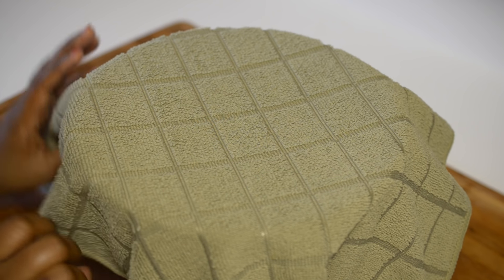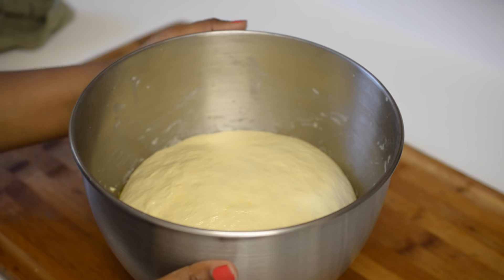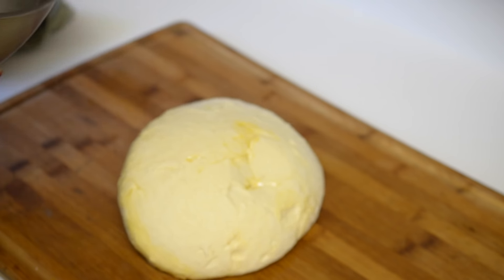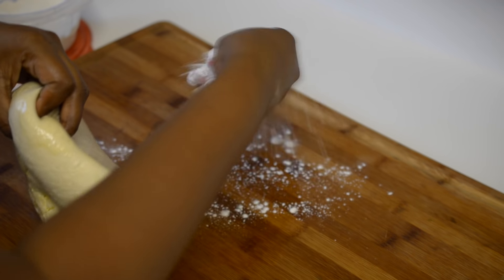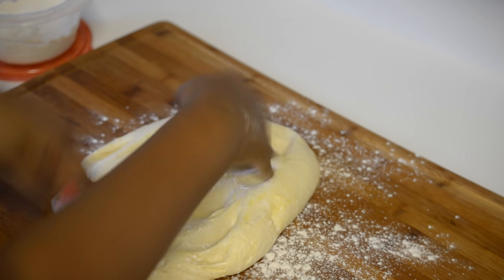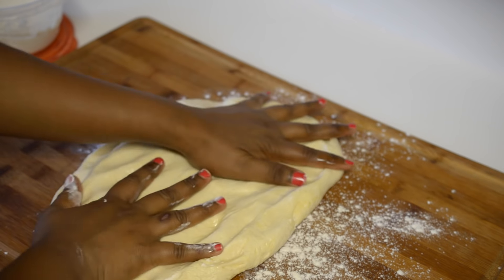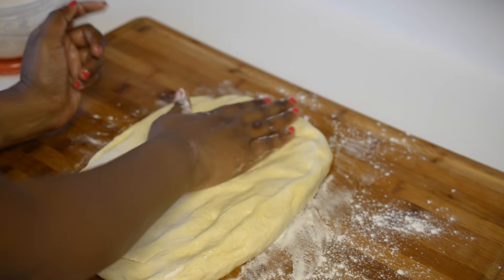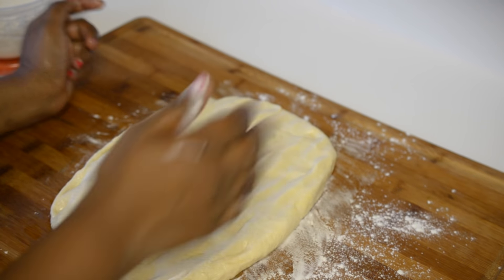It took about an hour for my dough to rise and it is exactly double in size. Now I am going to remove it from the bowl and dust the work surface. Now I am going to press it down with my hands into a flat shape so that it is easy for me to cut and divide into 8 equal portions.